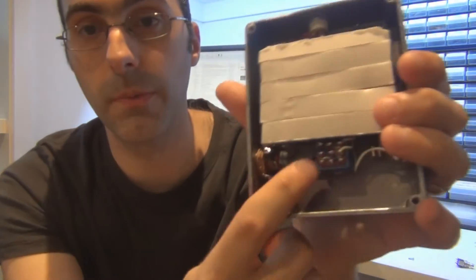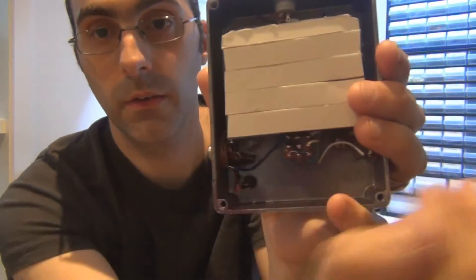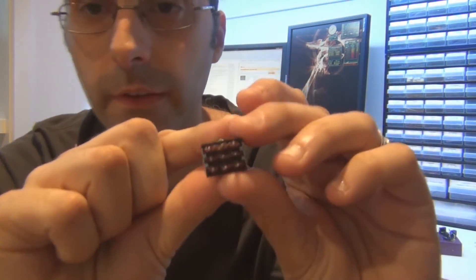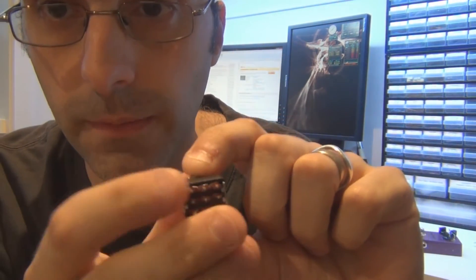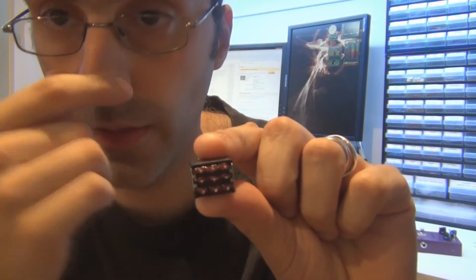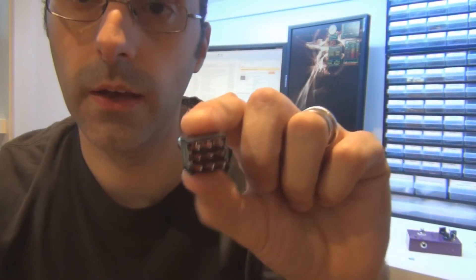I'll show you one that I've done with the larger three pole double throw switch — one down there. As you can see, the lugs are going across that way, horizontally. So the actual switching mechanism, when the pedal is like this, will go from the middle row and the top row being connected, push the button, and then the middle row and the bottom row are connected. So the row that is connected will go from the top to the bottom. The middle is the common row of lugs. And that's generally how they work.